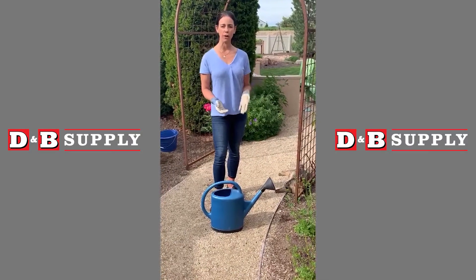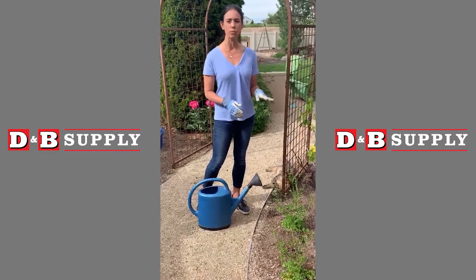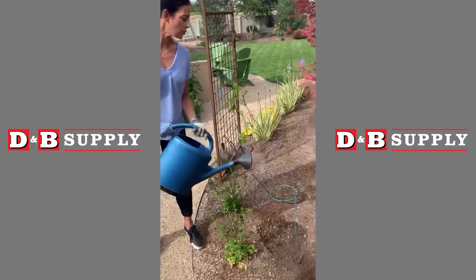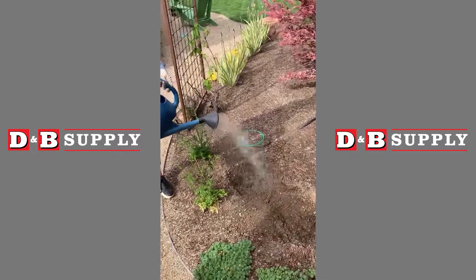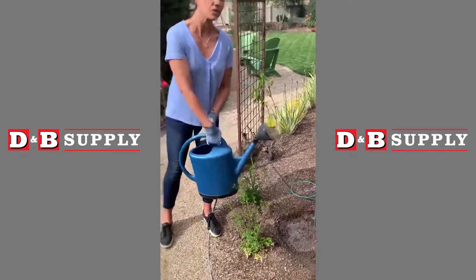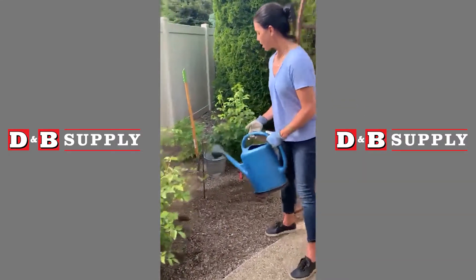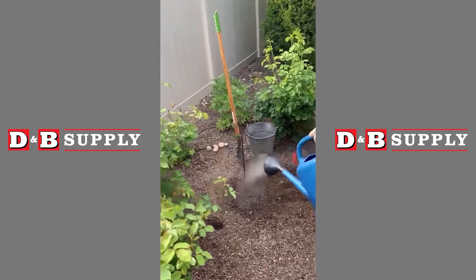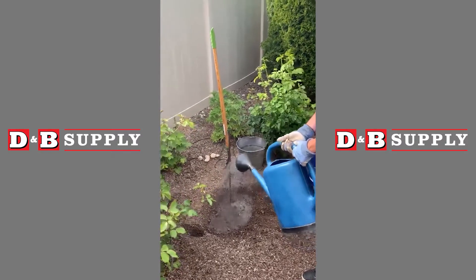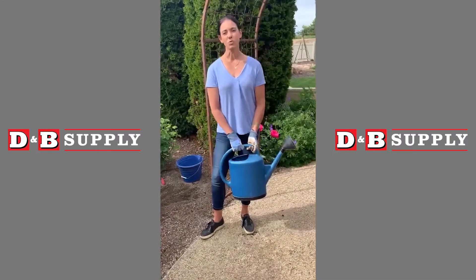The last step is to water in the dahlias. That will get the soil established around the tuber and also get rid of any air pockets. Once you've got them watered in really well, you don't need to water them again until you see the green shoots start to break the soil — that's when you know the plant is growing and you can give more water. Overall, dahlias need a moderate amount of water in the growing season, but they don't like a consistently moist, wet soil because they can have a tendency to rot.